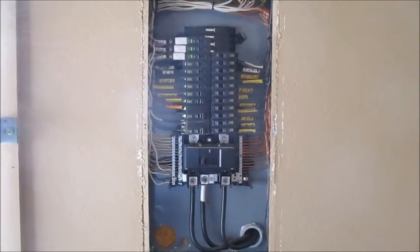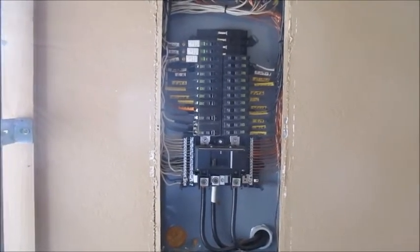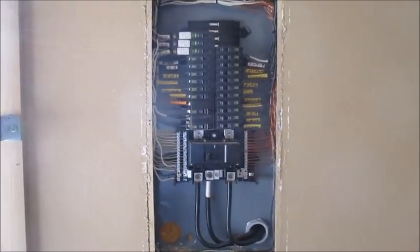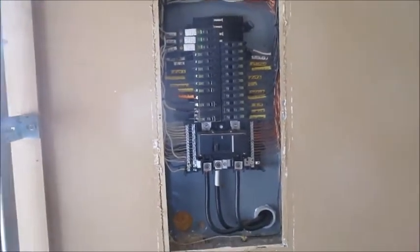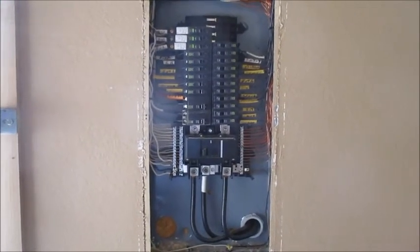That's the inspection of the electrical panel — we find very few of them in this type of condition. This is Jeff with HK Inspections in Longview, Texas. If you need a home inspection, give us a call at 903-553-9607. Thanks for watching and we'll see you next time.